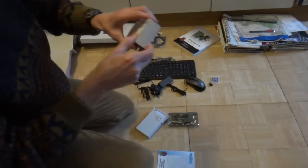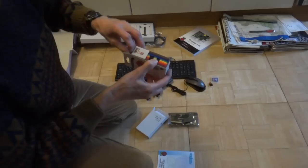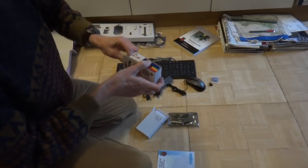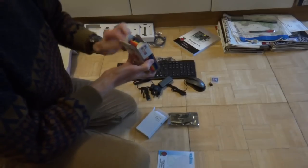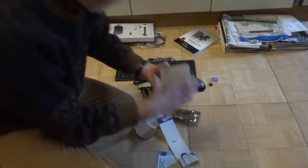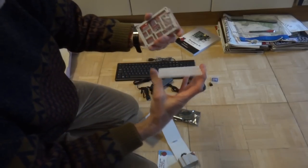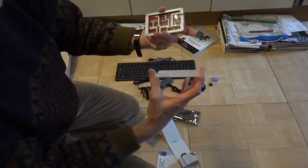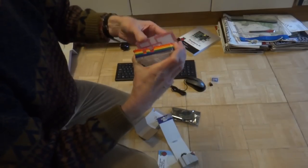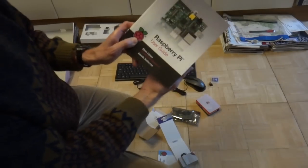We'll also open this with the casing. For the casing, it's quite complicated. And then close the manual.